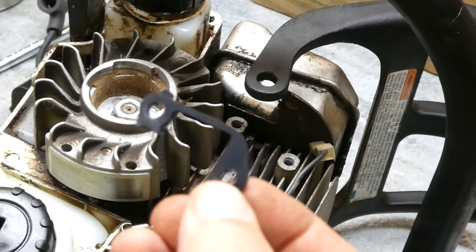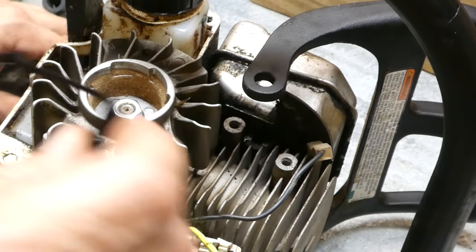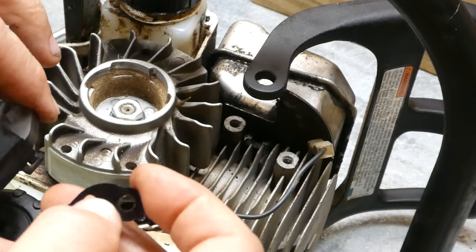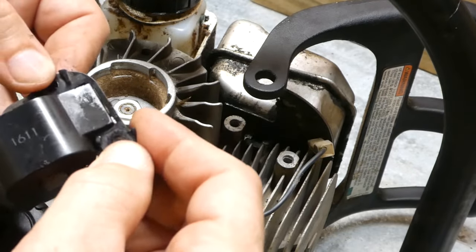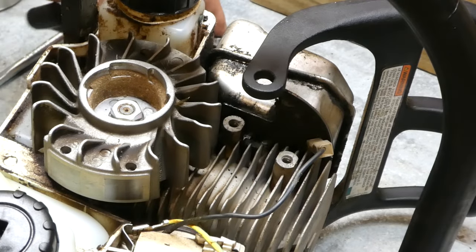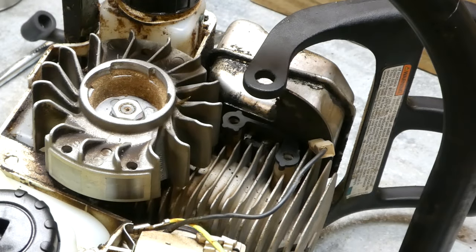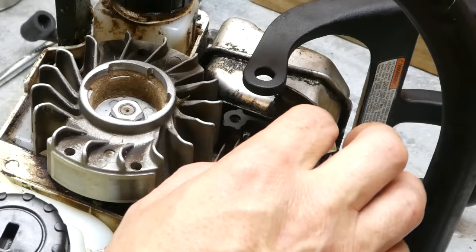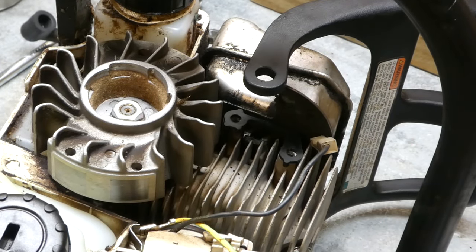Now let's talk about this little spacer right here. Technically, it's more than just a little spacer — it is supposed to automatically set the air gap on these saws. In other words, it restricts the amount of movement or adjustment you have with your coil. However, don't trust them completely. When we go to set our air gap, we do it the way it should be done.